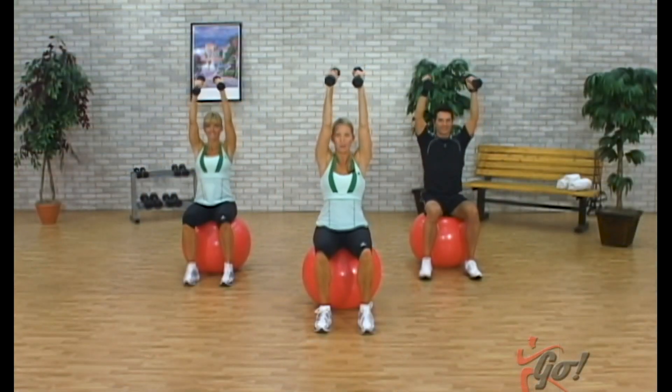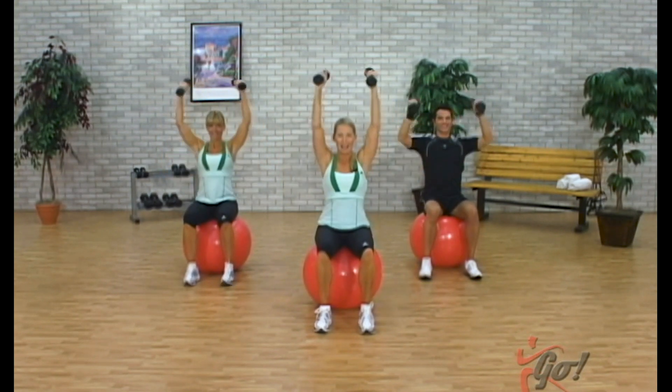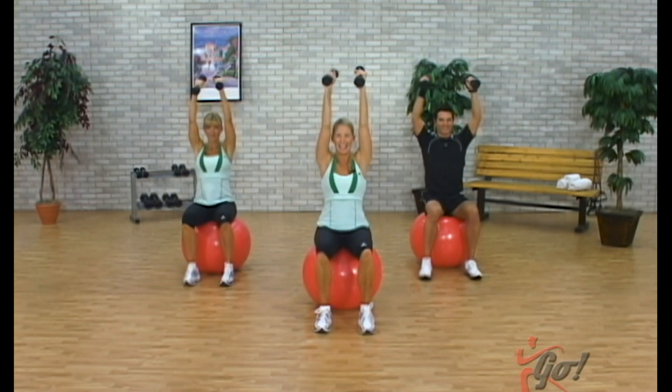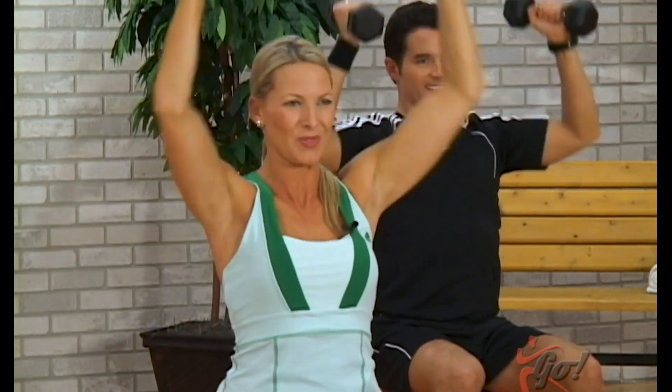Now one count up, three down — one up, slow down, working against gravity. Here we go, take it up, bring it down. Two more, lift and lower. Last time, take it up. Big finish, single counts, eight counts. Use the breath — inhale and exhale. Here we go, four more times, two more, last time. Very nice, bring the arms down.